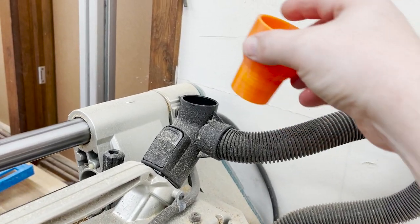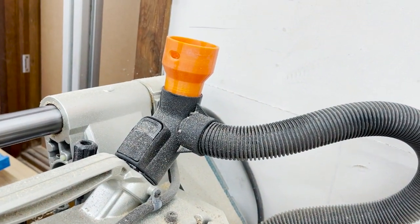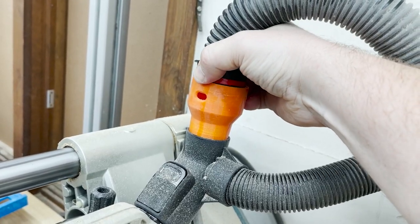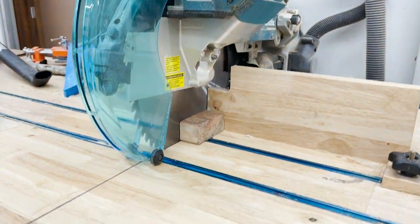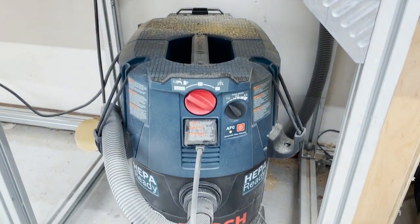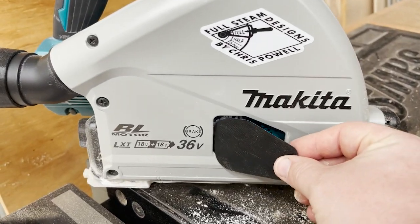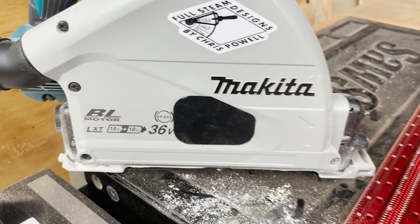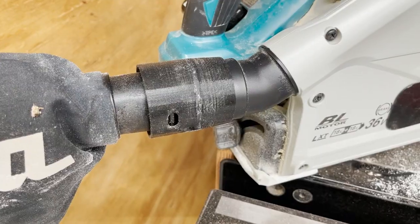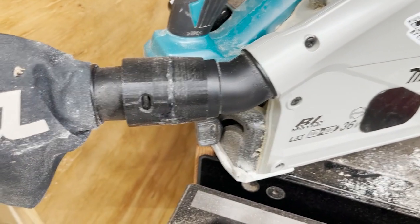A 3D printer really opens up a world of possibilities that can't easily be done by any other means. It used to be impossible to connect my Bosch vacuum to my Makita miter saw, but now it's easy. My track saw used to shoot a ton of dust out of this dust port, but not anymore. I made a new dust connector for this also — it allows you to use the bag or connect to my Bosch vacuum.